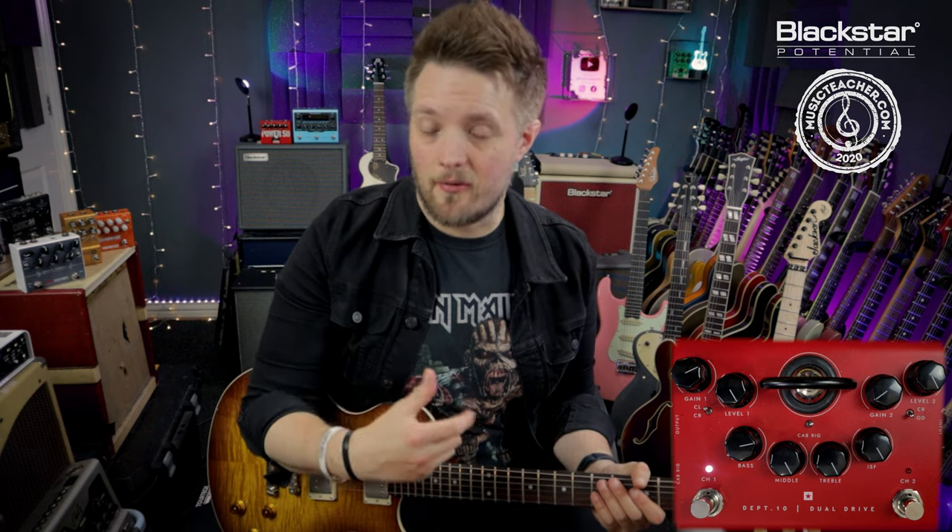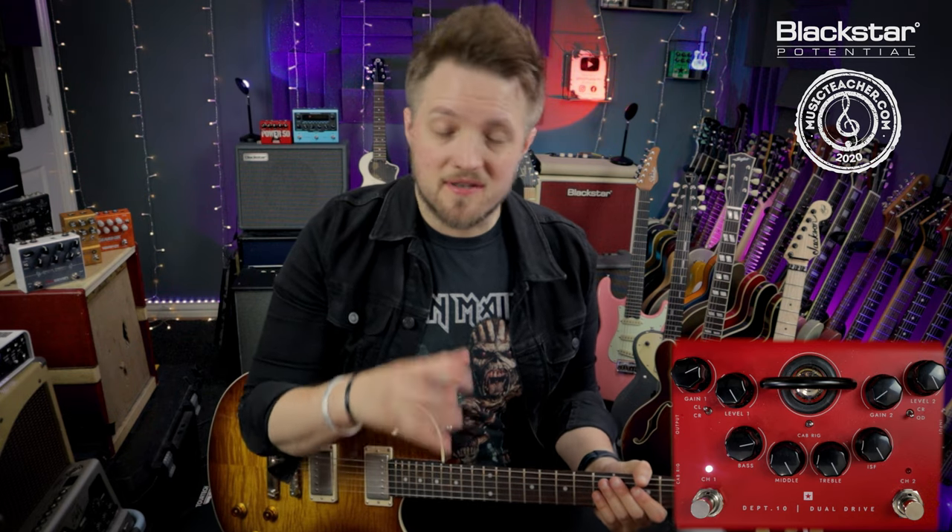So there's not a ton of drive in this tone. It's very much a cranked amp breaking up tone rather than a very saturated tone. It's very dynamic and very responsive to how you play.